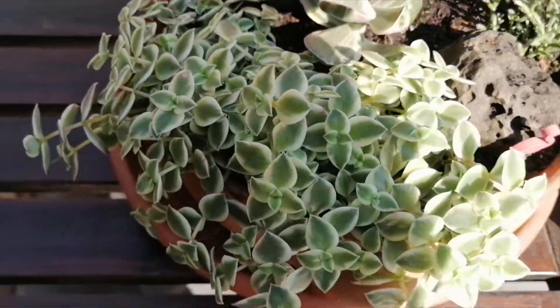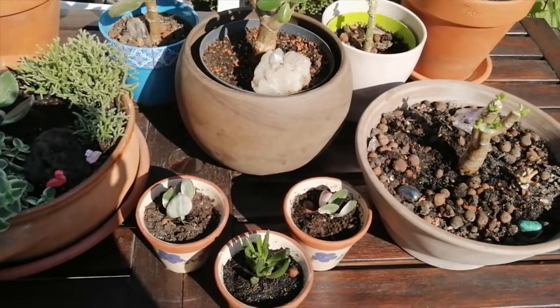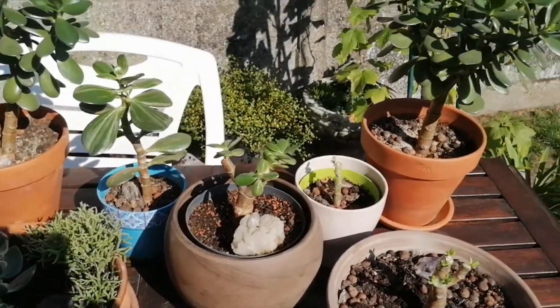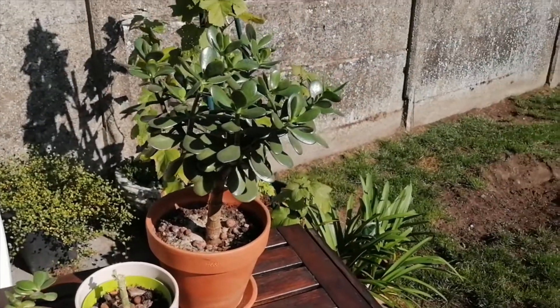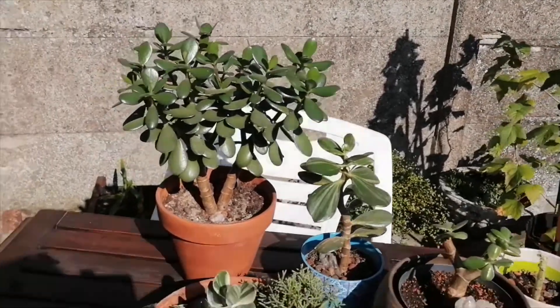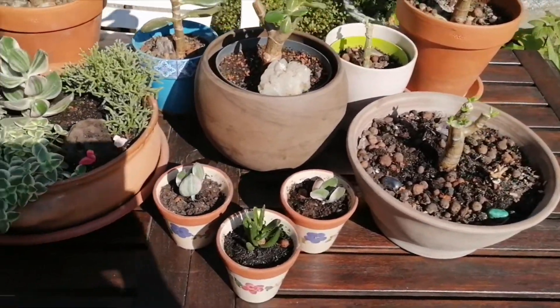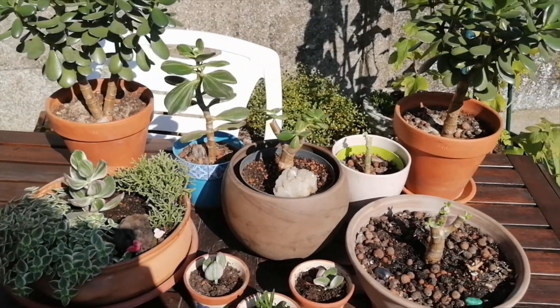And that's my rhipsalis — it's looking great, it's also grown a lot. So yeah, that's enough of me waffling. A nice quick update on my jade plant collection — I hope you guys enjoyed. Thanks for watching as always, it's much appreciated. Much love, and I'll see you in the next video. Bye!